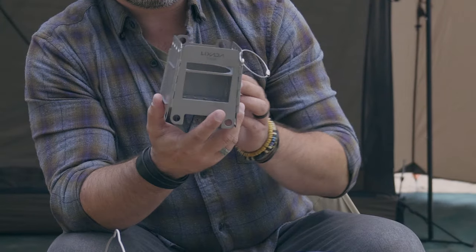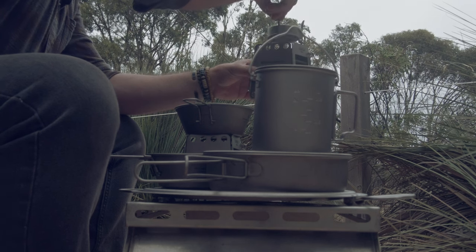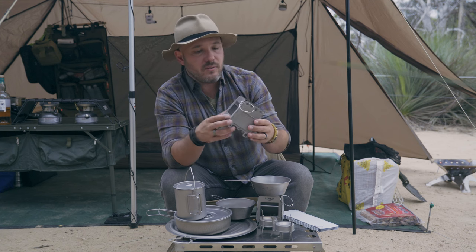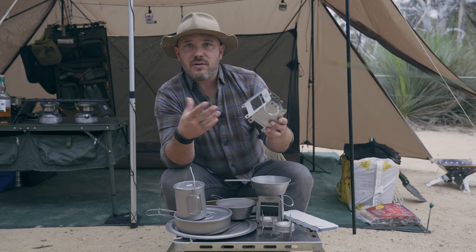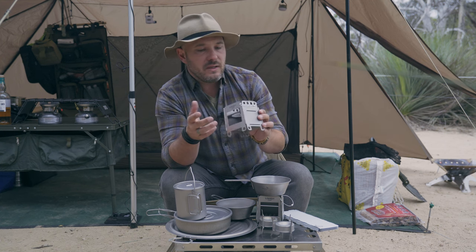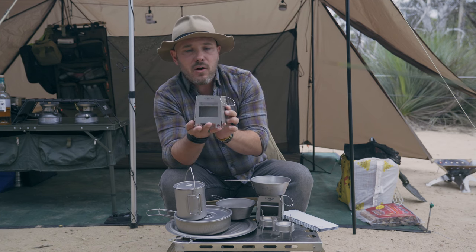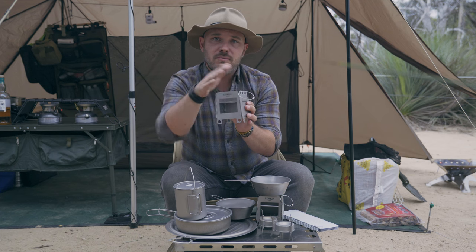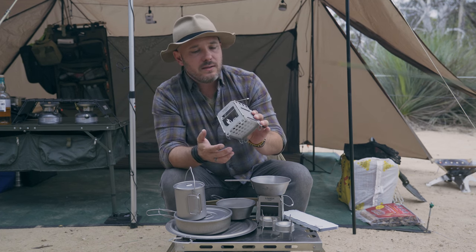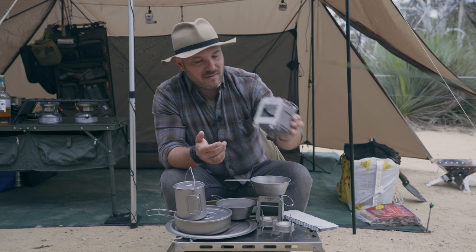I've got these two Lixada titanium stoves. These are cool because you can fit the Vargo triad right in the bottom, but you can also fuel this with wood or twigs. So if you're in a position where you can have a fire, you can load this up with sticks, twigs, leaves, or whatever and cook that way. These weigh absolutely nothing, they're tiny, really really stable, you put pots and pans right on top, and they pull air really well. I like these a lot.